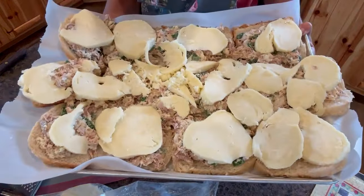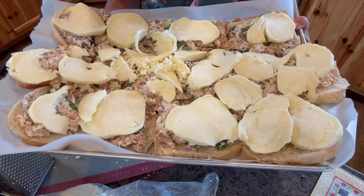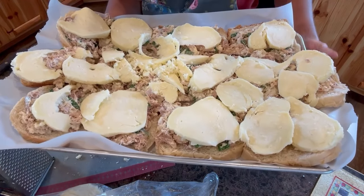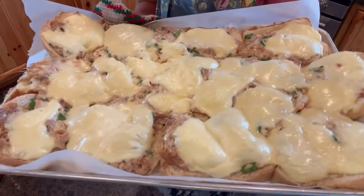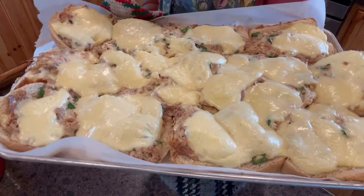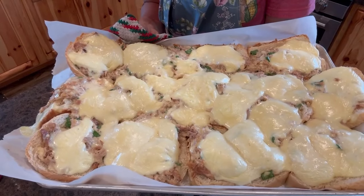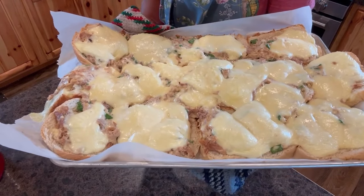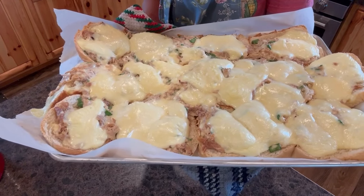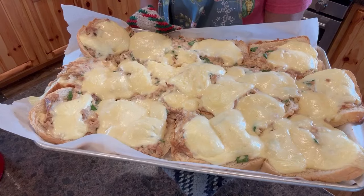We're going to pop it in the oven for 10 to 15 minutes, just until it's toasted and golden brown on top, and then it'll be time to eat. I just took these out of the oven. You could turn them on broil and toast them a little bit if you wanted to, but honestly they're good just like this. We're going to have them with some fresh garden salad, a deviled egg, maybe some pickled beets or dilly beans from the pantry, and that will be a yummy summer lunch.